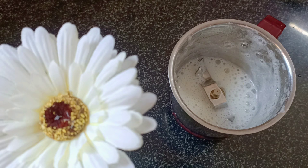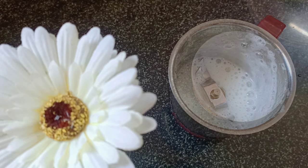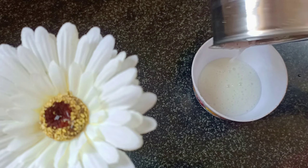You will store the prepared mixture in a container. We will also add one more vitamin E capsule.